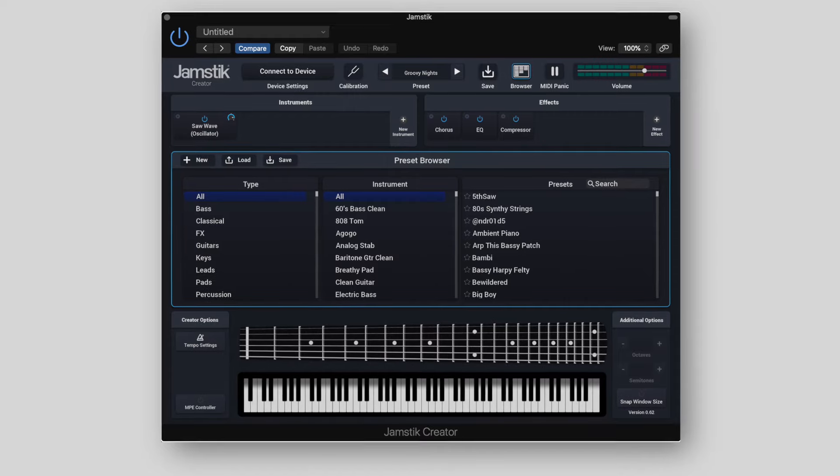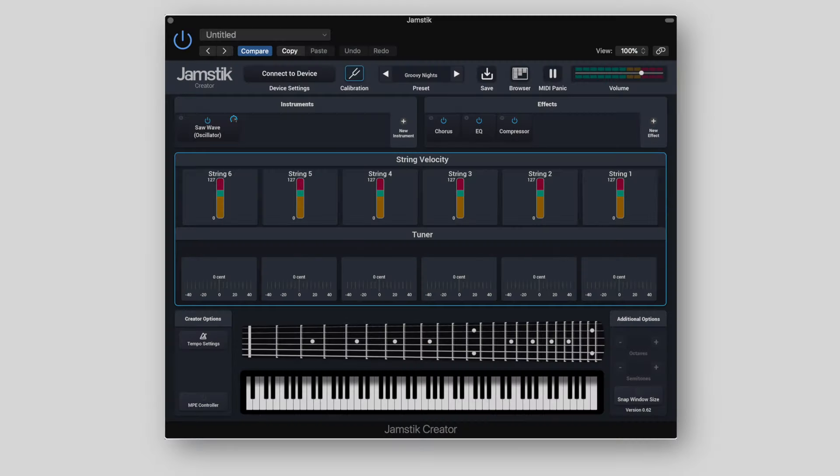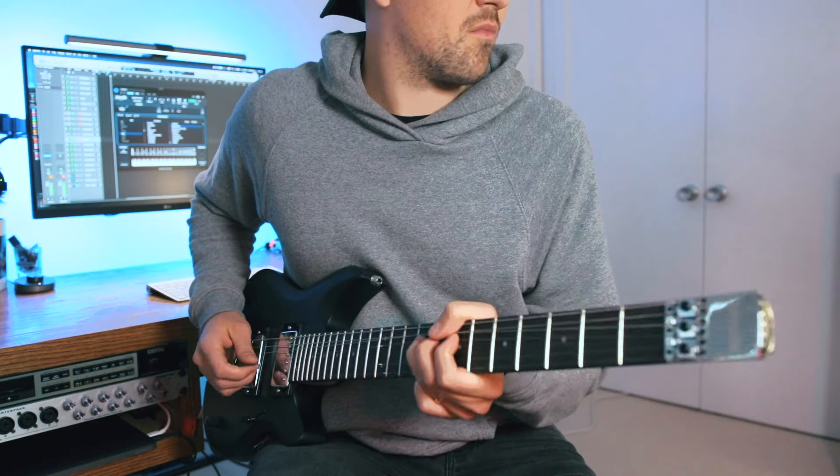The Jamstick Studio MIDI guitar also comes bundled with the Jamstick Creator software for Mac and PC. This plugin gives you full access and customization of your Jamstick Studio MIDI guitar, so you can adjust things like string sensitivity and toggle on and off features like pitch bend and expression. So as interesting as pitch bending a grand piano might sound, it is great that you have the ability to toggle those features on and off so you can track certain instruments and keep them sounding as authentic as possible. The Jamstick Creator plugin also features some pretty advanced sound design capabilities, as well as a number of preset sounds.